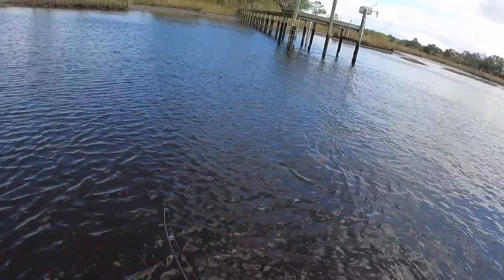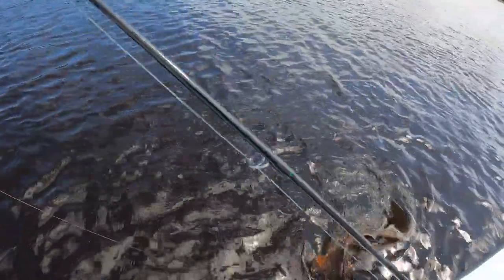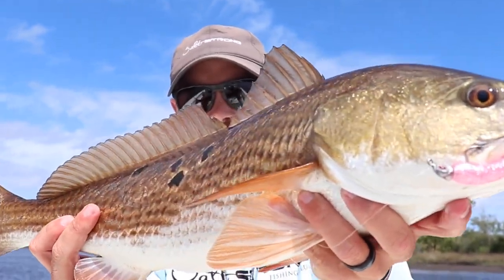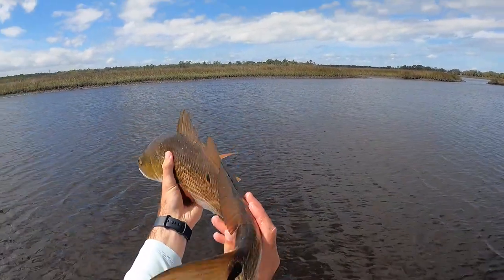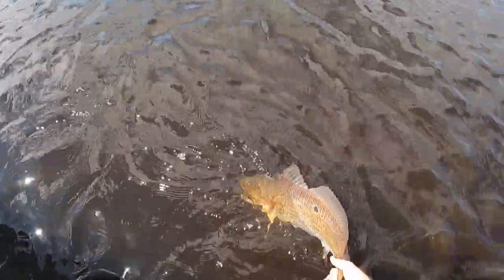Here we go, finally getting his head turned — oh, it's a good fish, pretty one too. All right guys, beautiful fish right here — look at that, right on the Fred guys. That's exactly why we made this lure. Look at this pretty fish — pretty tail. Absolutely gorgeous. See he's got some spots on that side right there. Pretty, pretty fish right here guys. Let's go ahead and get him back in the water. Look how dark he is — he just blends right in with this tannic water.